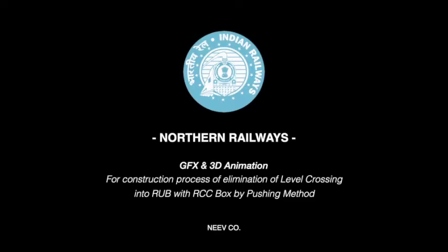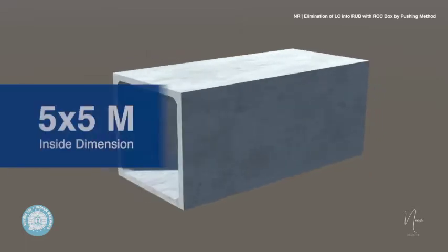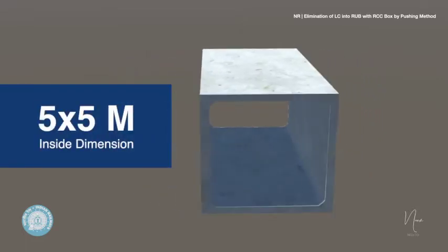This video presents an improved technique deployed by Northern Railways to convert a level crossing into an RUB by the box pushing method. The RCC box is cast as per measurements: inside dimension 5×5 meters, outside dimension 6.1×6.1 meters, with a barrel length of 11 meters.